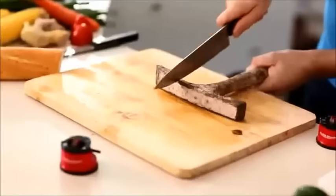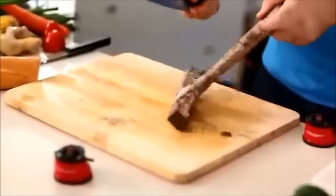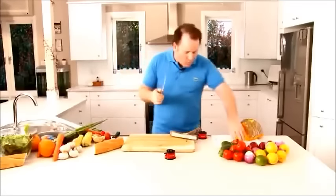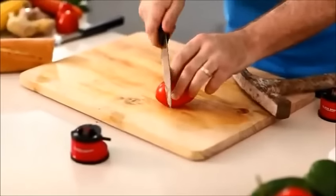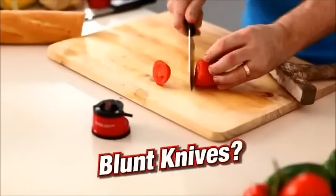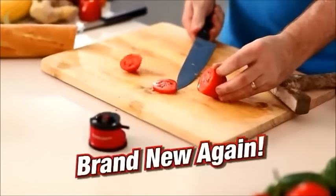I can take a knife and dull it against the end of a hammer. You can blunt it on its hardwood handle — you wouldn't do this to your knives at home. Watch this, you can see that the knife is dull, but when you run it through your Clever Sharp just once, you can make a drawer full of blunt knives brand new again.